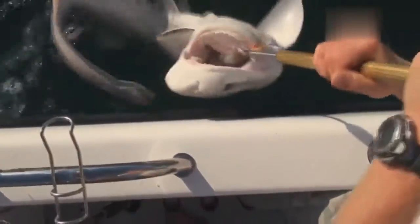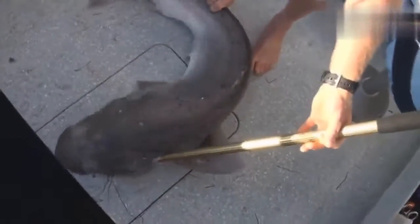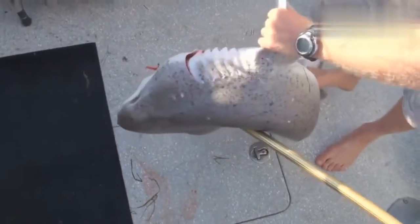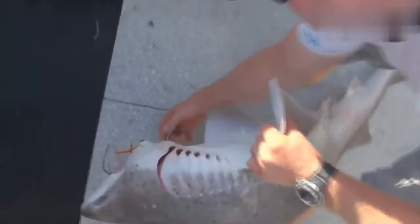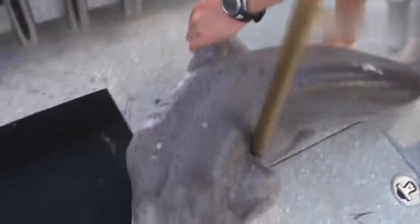I think the best way to deal with this is actually having it in the boat. Just watch your feet — it's only a little one. It's twisted up on the gaff, so that's what I'm trying to do.